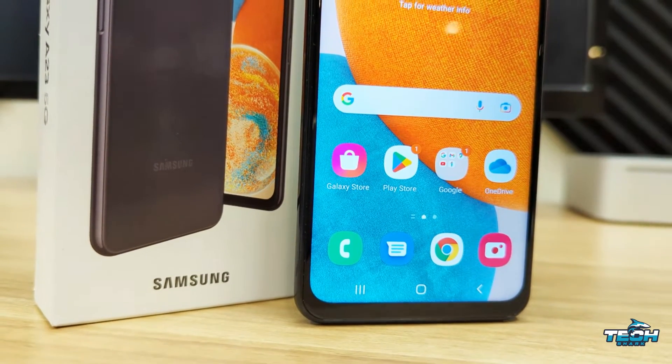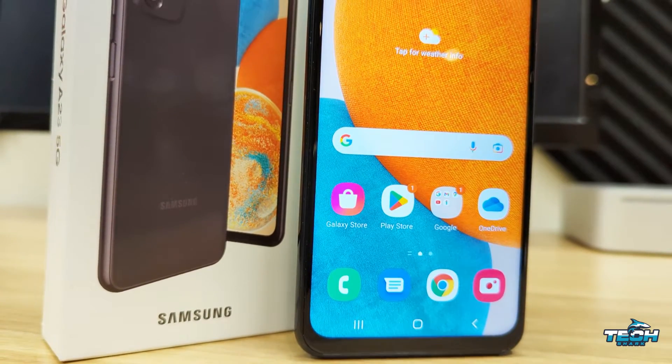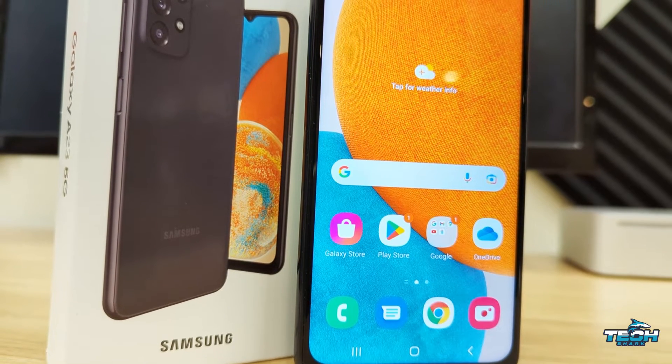Hey guys, this is Adam with TechSharp Reviews, and in this video I'm going to show you how to factory reset your Samsung Galaxy A23 5G. So let's get started.